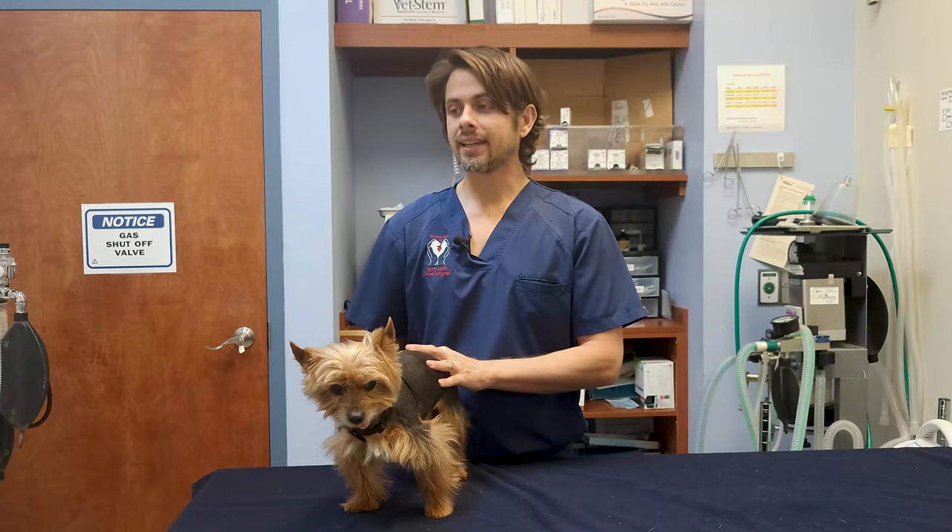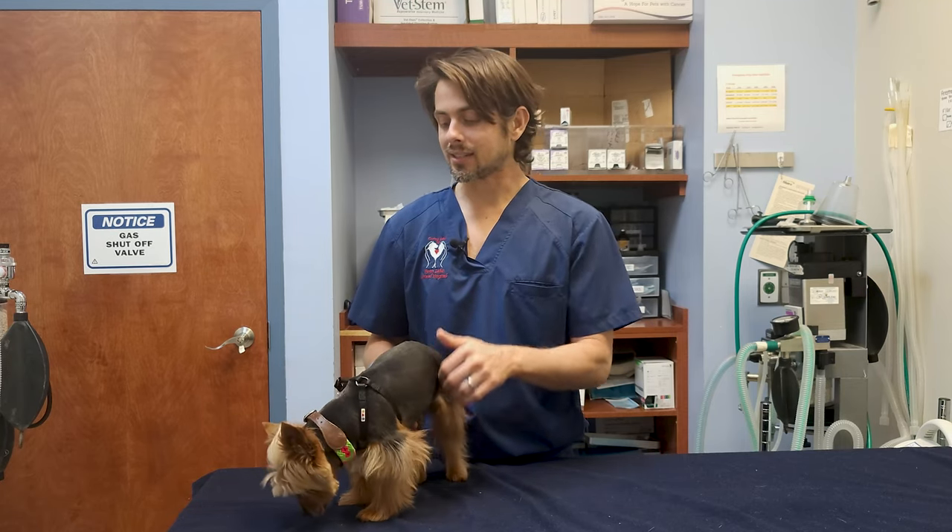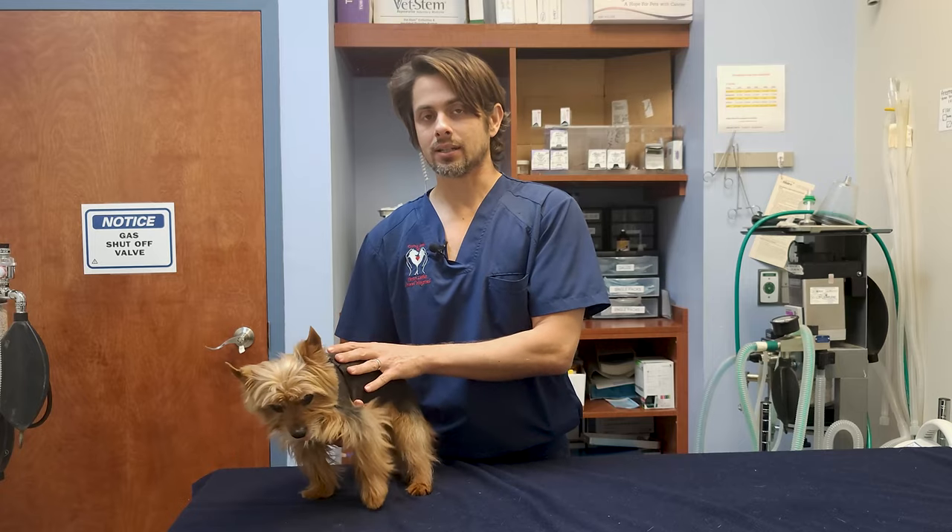Legg-Calvé-Perthes disease, or femoral head necrosis, is typically what it is.